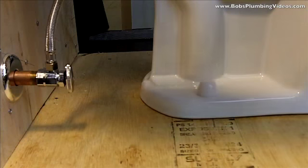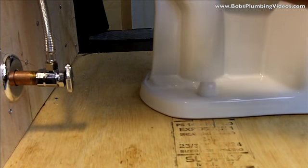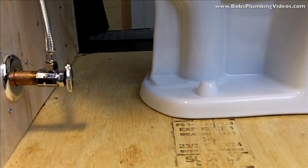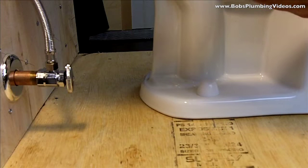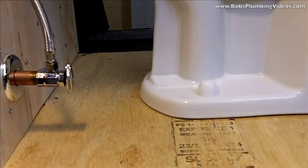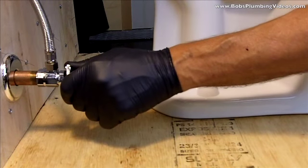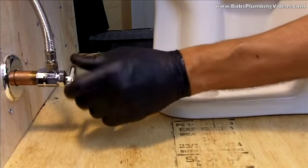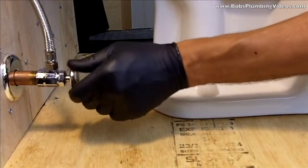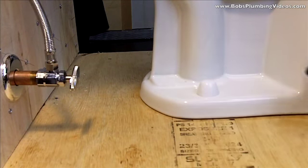Now we can take our water supply and connect it up to the bottom. These have a plastic nut on them and I usually make these just past hand tight. You can hold the valve on the inside of the tank with the other hand and just get that on there. At this stage we have both bolts on, the water supply tied in, and now it's time to turn the water on — everything is counterclockwise to turn on. Our water is on and once the tank fills up we'll flush it a couple of times to make sure we don't have any leaks, and that's the procedure.